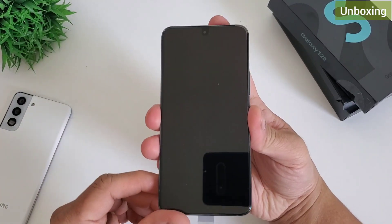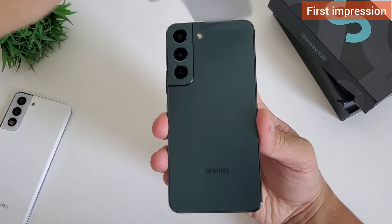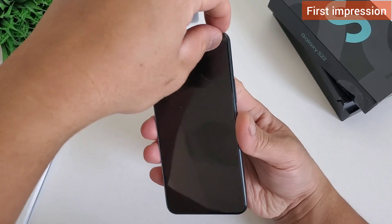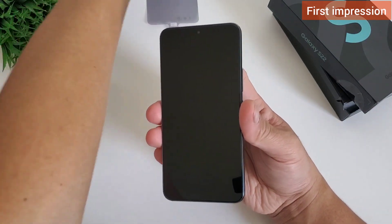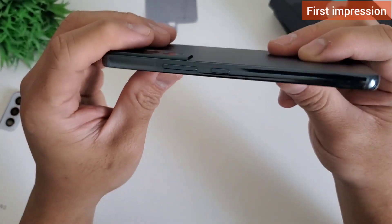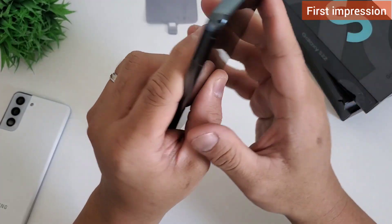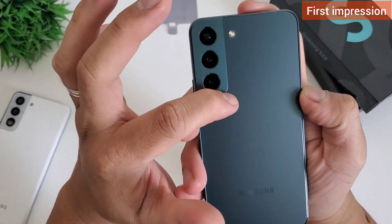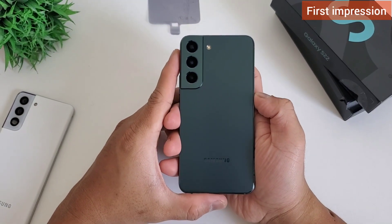Let's check the phone, set it up for the first time, and make our first impression. This build is a little different than last year's model — it's heavier though smaller. This phone uses Gorilla Glass Victus Plus and an aluminum frame. This phone reminds me of the Samsung S10 build; Samsung is back with their old game. It has the same look as the previous Samsung S21 with a more premium finish.